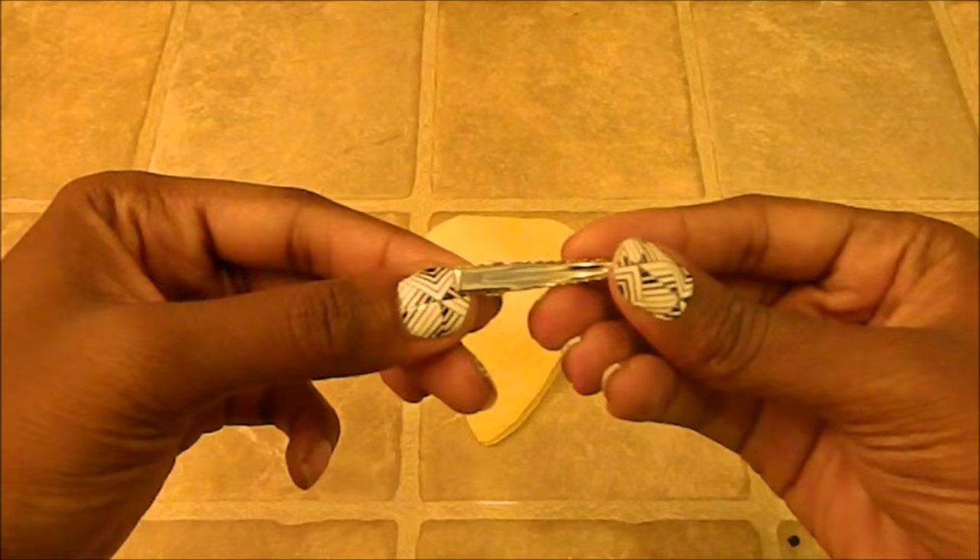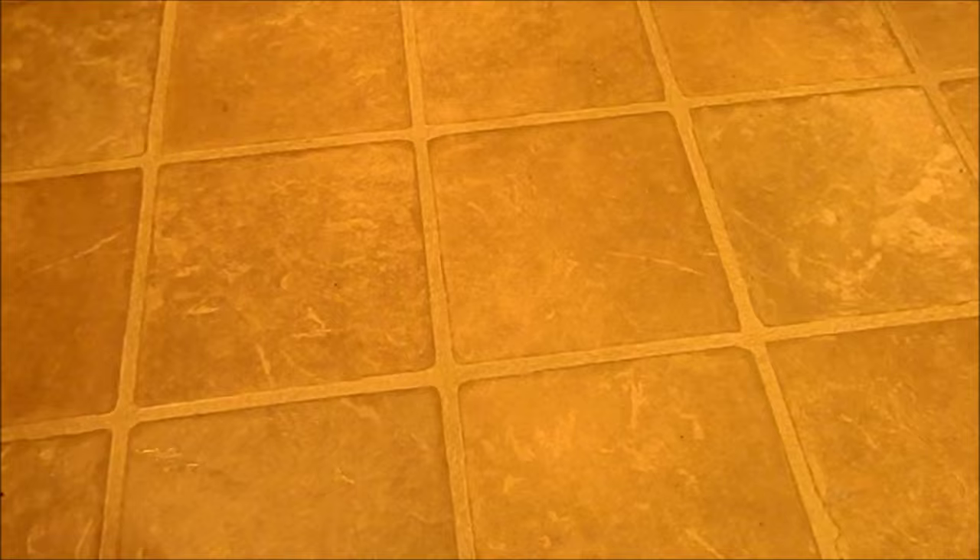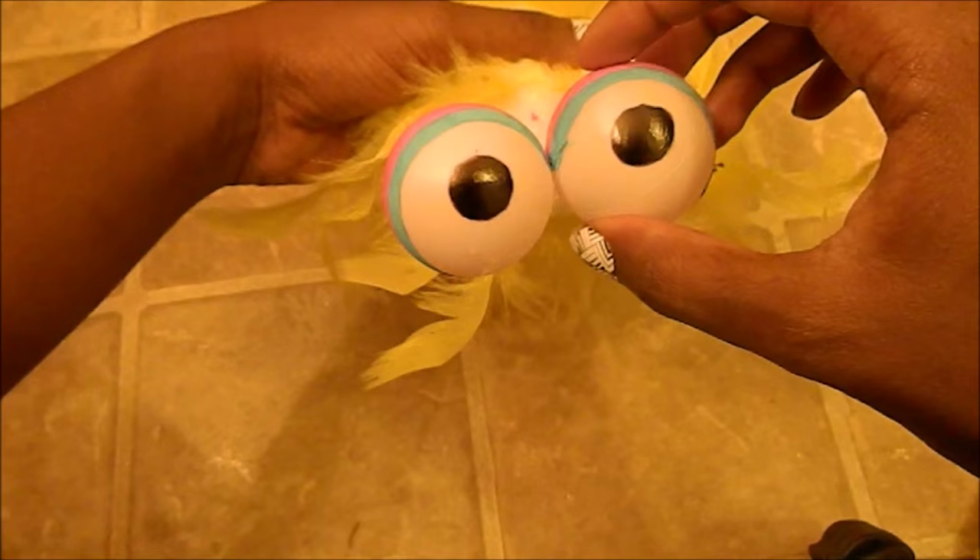Now add the hair clips to the bottom of the beak. Using your styrofoam ball and a piece of the yellow boa, we're going to glue that around the styrofoam ball. By this time the eyes should be dry, so now we can glue them together and then glue them to the ball, and then glue both pieces to the beak.